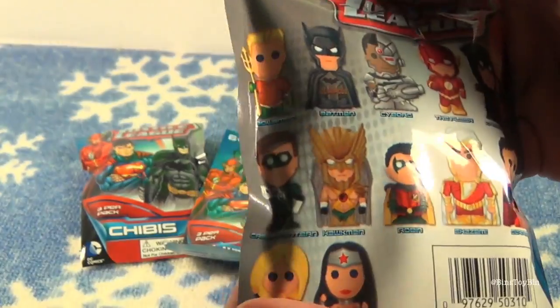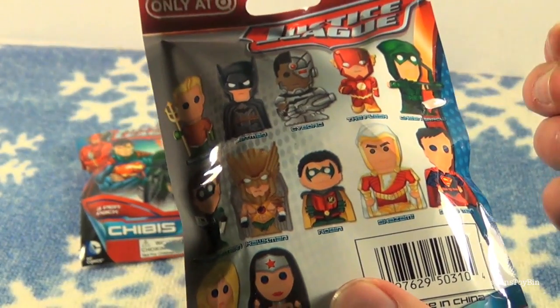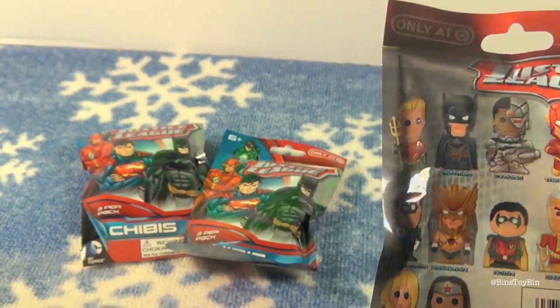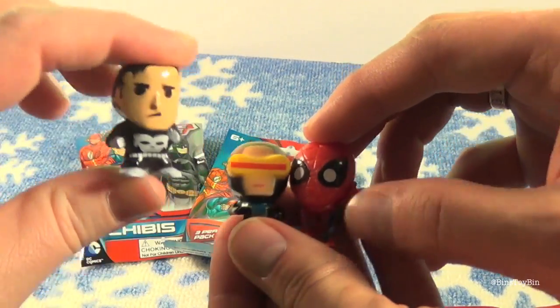They're pretty cool looking on the back — they almost look like Funko figures. They're hard plastic, not squishy like Squinkies. We reviewed the Avengers ones, and there was also another Marvel series. Here are three from the Marvel series that we reviewed a while ago — they're cute little guys.